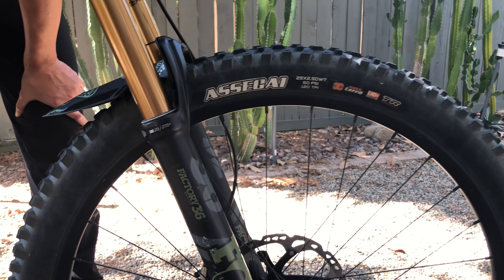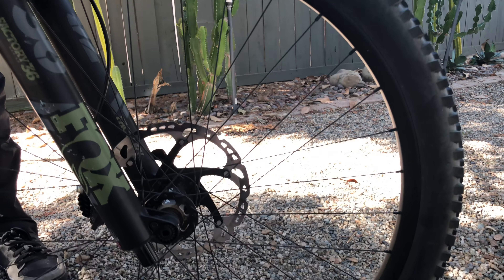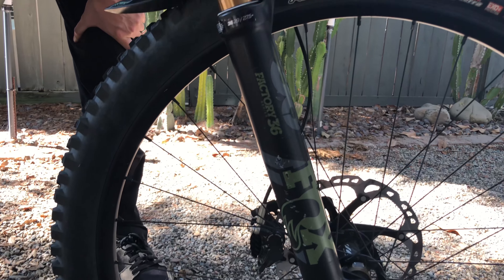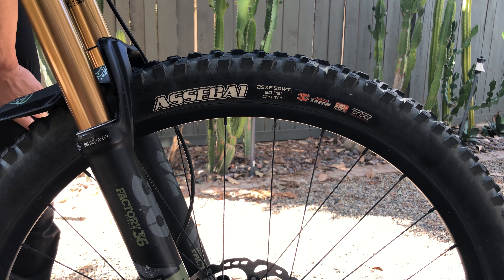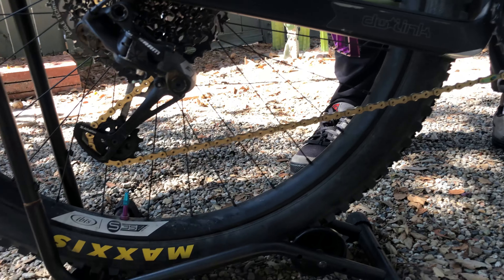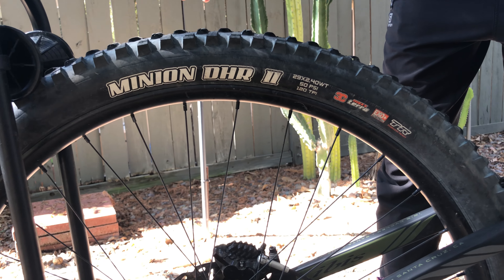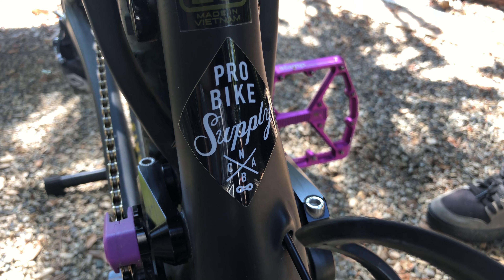My front tire is the Maxxis Assegai — it came spec'd with the bike. I absolutely love it; it's 2.5 and digs in great. It's probably saved me from a ton of washouts when the components are doing the work for you. My rear tire is the Maxxis Minion DHR2, super popular, at 2.4. I originally used an Aggressor but it broke away too much, so I switched to the DHR2, which is perfect for my style of riding.